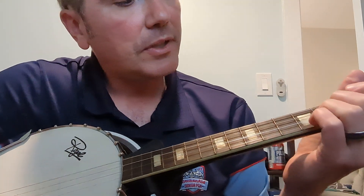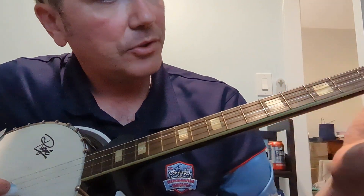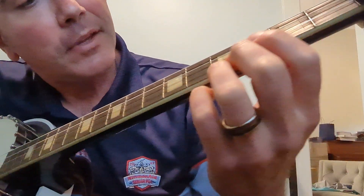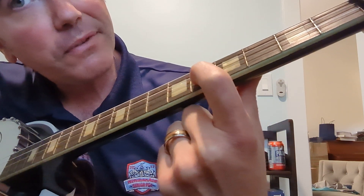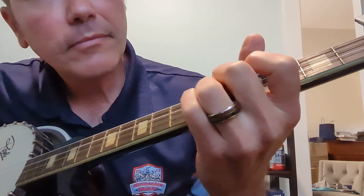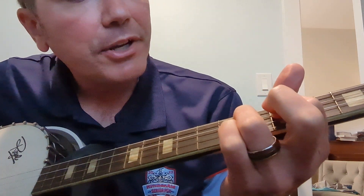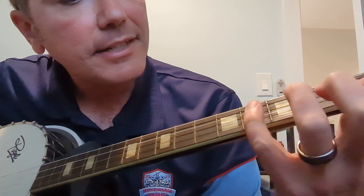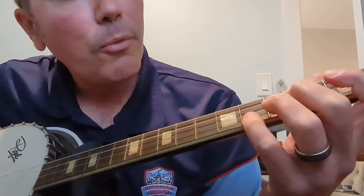In the verses, you're only playing a couple of notes. With the capo on and treating this like the first fret, you're going to go open, fifth, fifth, and open. Then you're going to go fourth, fifth. Then on the third string, second to fifth. And then open on four.